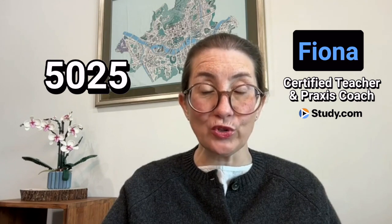Hello, my name is Fiona, and I'm a certified teacher and a Praxis coach with Study.com. Are you preparing to take the Praxis Early Childhood Education Exam 5025? These questions are sample questions from the Health and Physical Education, Creative and Performing Arts category, and specifically cover the Health and Physical Education questions in this category. Let's review some of the types of questions you may encounter on the exam.